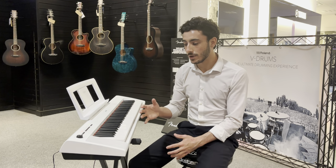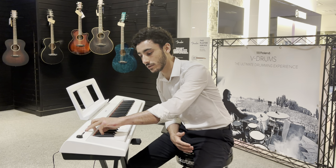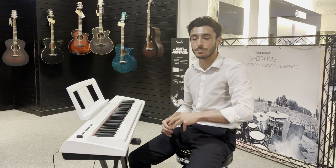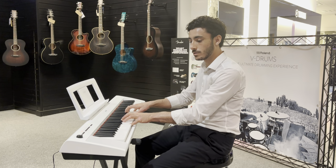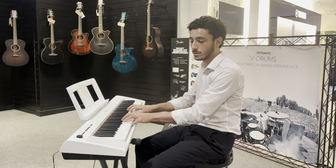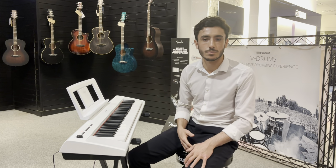Another cool feature about the piano — if you want to combine two of the instruments, it's probably the simplest I've ever seen you'd be able to do that. It's just a quick tap with two fingers on both of the sounds you like, and then here's your piano and strings, which is really, really nice.